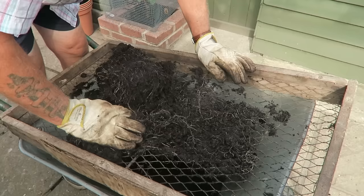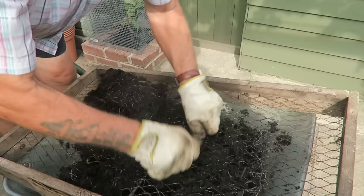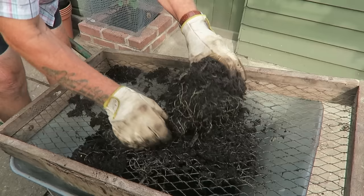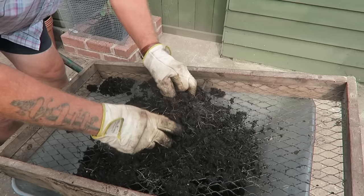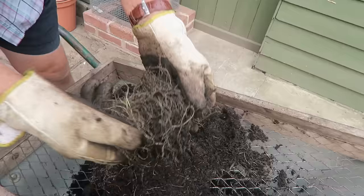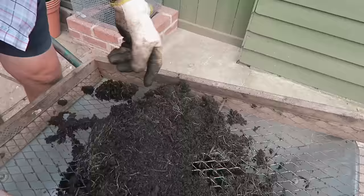This is compost we made ourselves last year using the spent compost, so there's not a lot of waste. Just give it a bang and it clears the grid. Then just rub it through, keeping the root ball to one side. It's actually better if you bang it on there. There's the root stem with the tight root on it — I don't put that through, I just put the compost through. Just keep rubbing it.